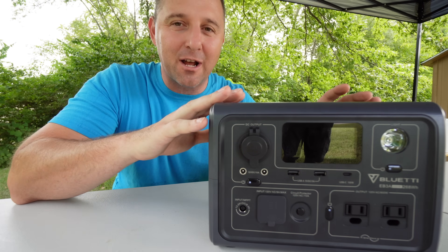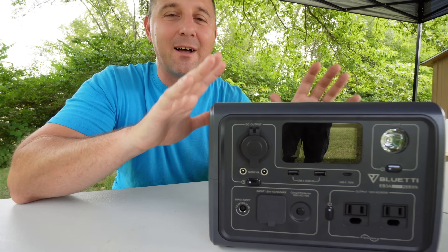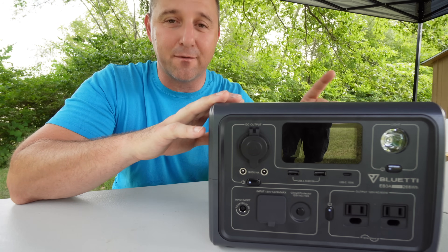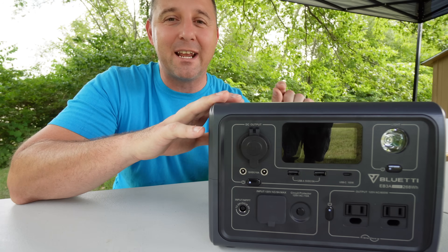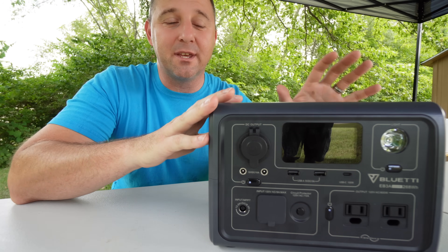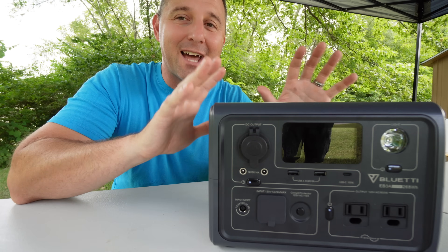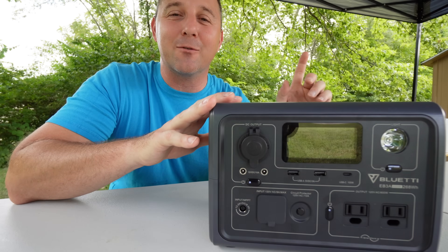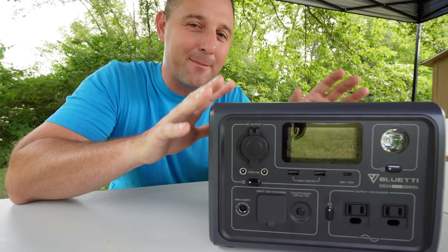When you turn on powerlifting mode, you'll get a warning that this mode is not for refrigerators, portable air conditioners, or anything that requires a specific phase to operate. I like this mode because normally a portable power station this size would not be able to run my coffee maker. But with powerlifting mode enabled, I can run my kettle and boil water in about five minutes. That kettle normally takes about 1,000 watts, but using powerlifting mode it only takes 300 watts and still manages to boil the water.